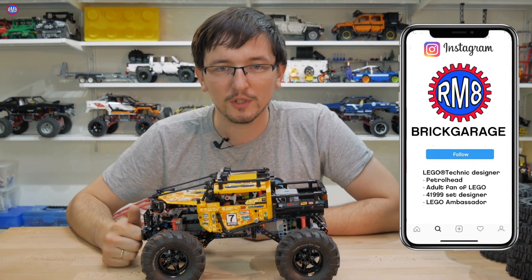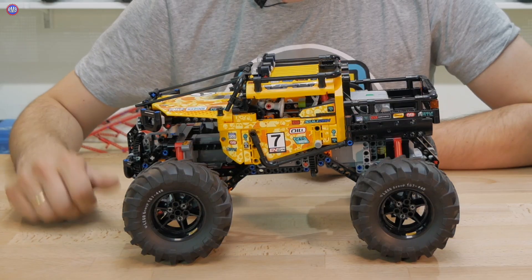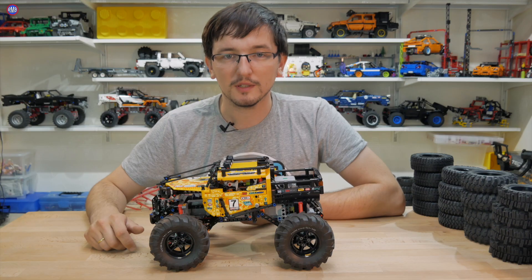Привет! Я надеюсь, вы посмотрели обзор на этот набор — возможно, у кого-то из вас поменялось мнение о нём. Как я обещал, в этой серии я покажу вам первый этап доработки модели — так называемый Stage 1. Поехали!